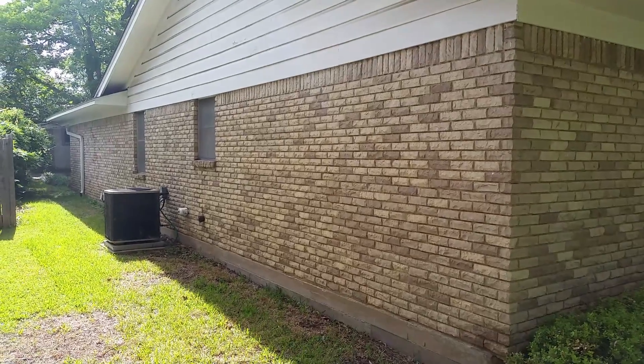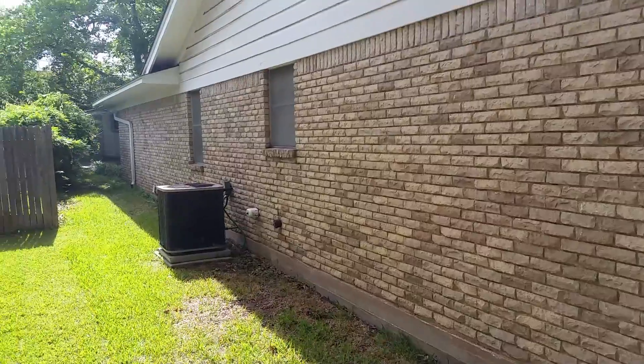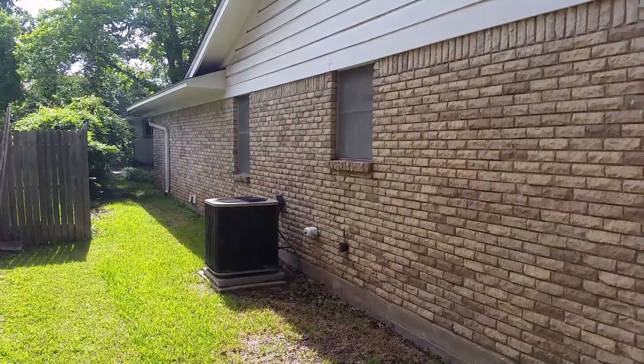This is Brian with MBR Guaranteed Foundation Repairs on a residential home inspection in Arlington, Texas. Here I am walking down the wall of this home, and this wall is approximately 60 to 70 feet long.